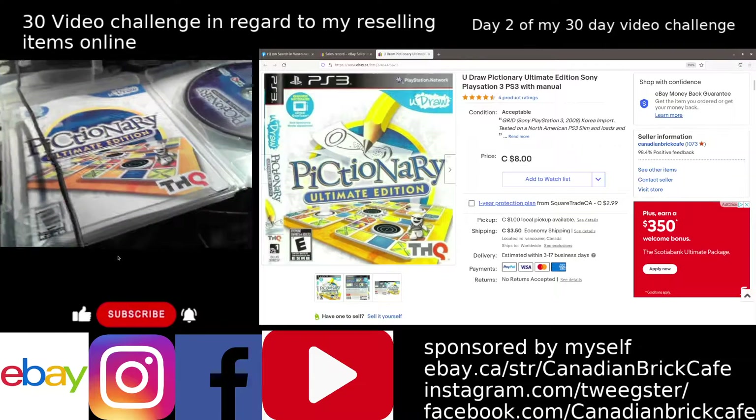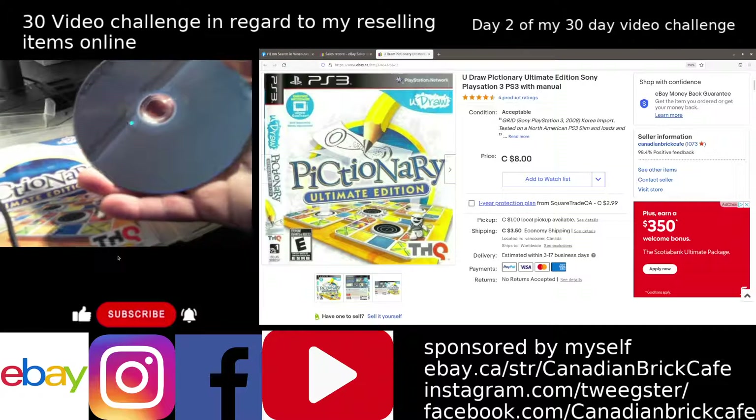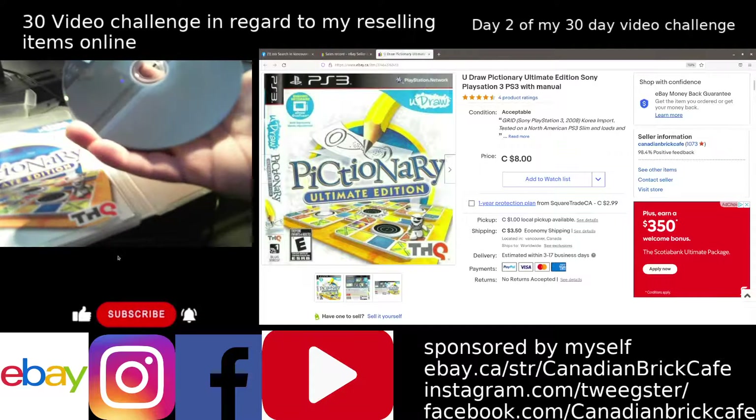We've got the disc, we've got the manual, and obviously the case for this game. Other than my fingerprint there, the disc is in excellent condition.